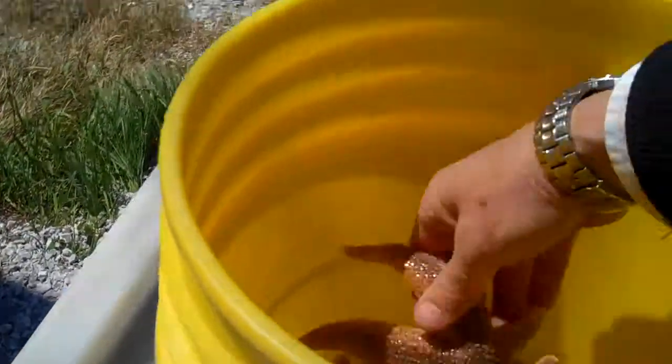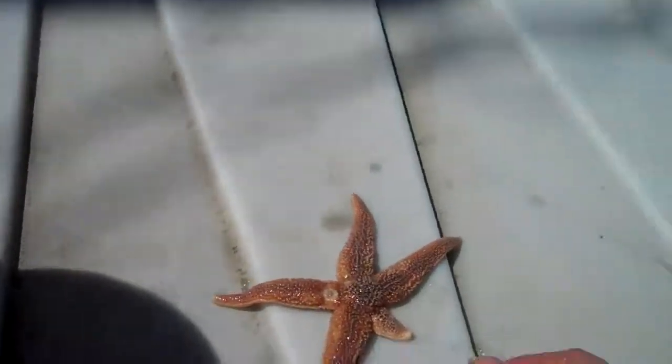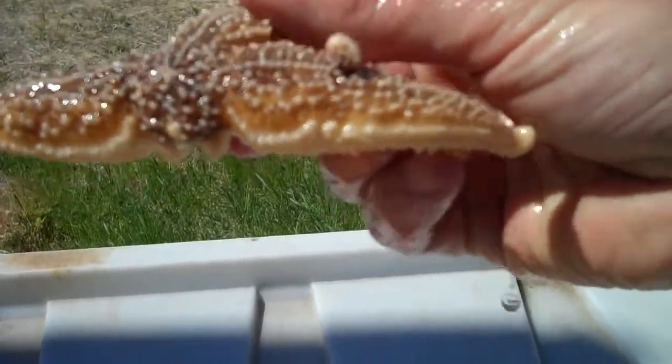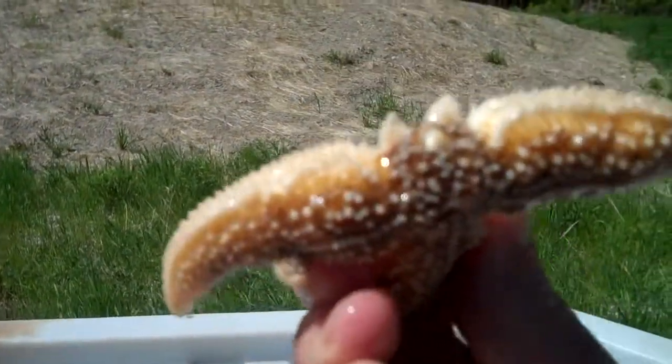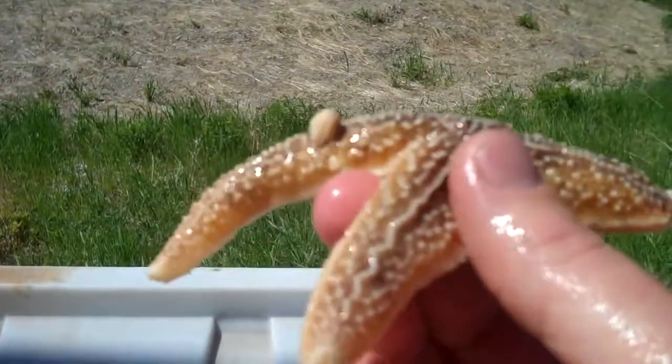We've got a bunch of different stars and you can see we've got some that are missing and regrowing one or two limbs. Here's an interesting one — I don't know if it's a mutation or what the situation is. It's got one limb that's damaged, one ray that looks like it's growing two new little buds, and then we have a bud coming out of the top of that particular arm.